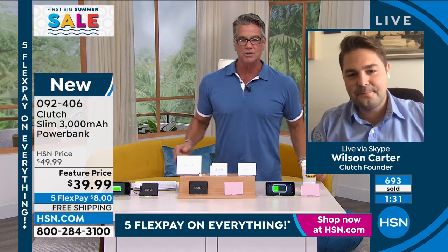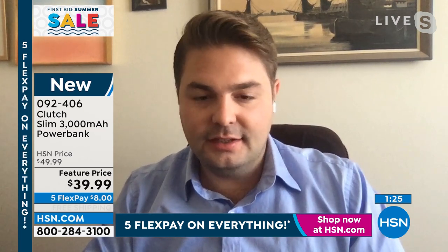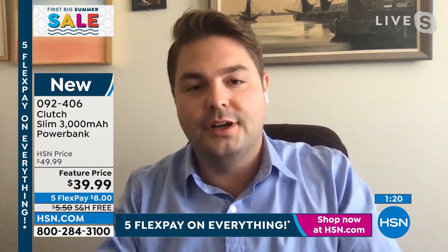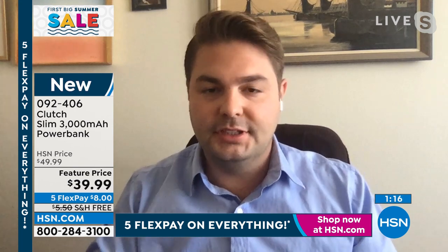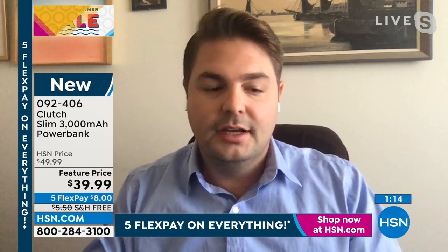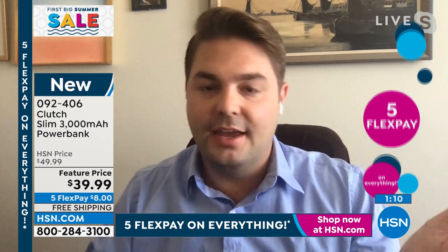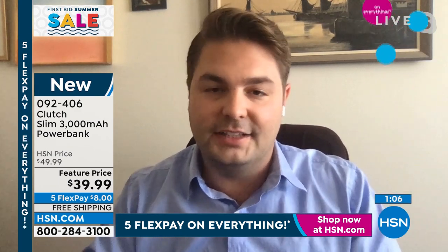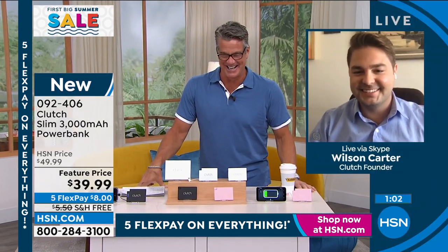Wilson, take us top to bottom one more time. My girlfriend's phone died in college, I tried to give her a brick and she wouldn't accept it. I went online to find a smaller version and nothing existed, so we built it — we bootstrapped the company. Our biggest problem has been selling out every time we put these things anywhere because they just go so fast. That's a nice problem to have!